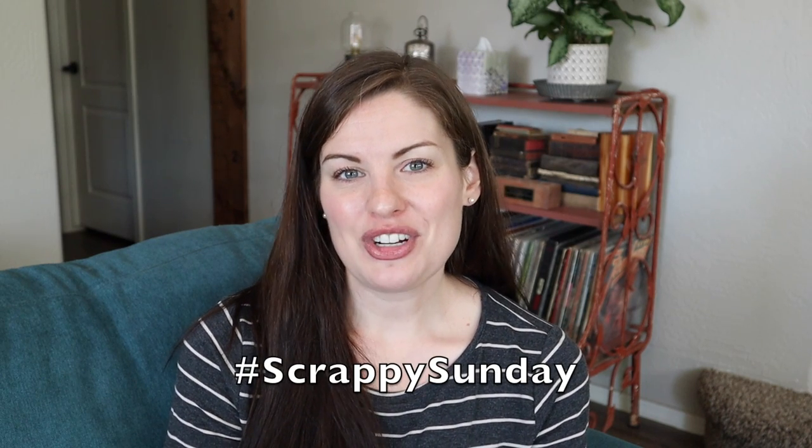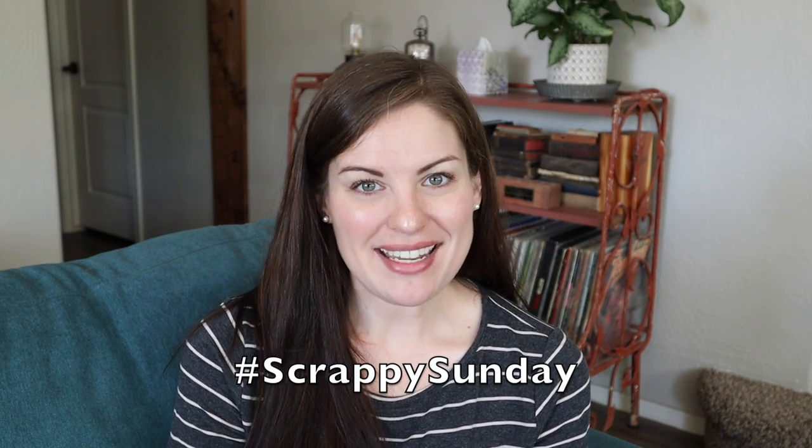That is all of the scrappy talk I have for today. I hope you enjoyed this episode and that you're feeling inspired to work on your scrappy projects, start a new one, or maybe your very first scrappy project. If you are on Instagram and posting about it on Sunday, make sure to use the hashtag ScrappySunday so I can see what you're working on. I will see you all again soon — until then, happy knitting and crocheting. Bye!